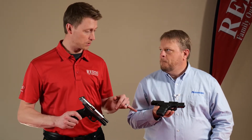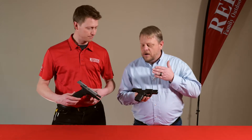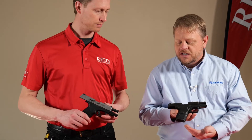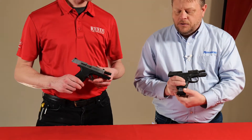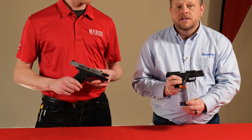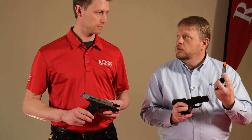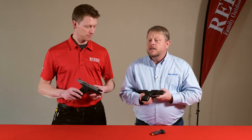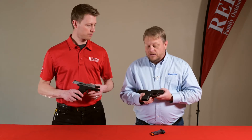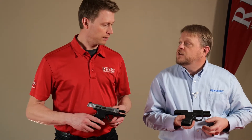The MC2 is going to be the double stack, and the MC1 is a single stack. The MC1 comes with a six round and a seven round magazine. They're called clear count magazines — you can literally see how many rounds are left in the magazine without peeking through a little hole on the back. It has slide serrations front and rear, and it's going to have a manual safety, or it can also come without the manual safety, depending on your preference.